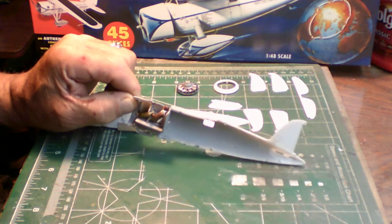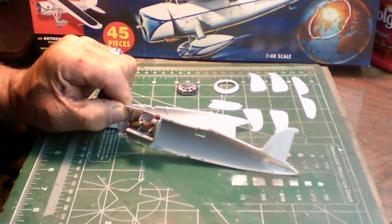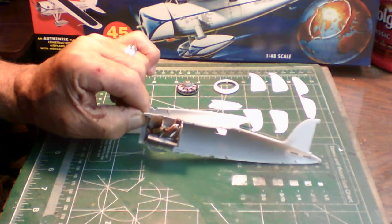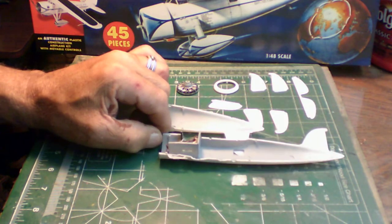This is the first time I've tackled this kit in many, many years. I'm very pleased that Lindbergh is bringing out these old-school kits, because I can go back and reflect on a lot of memories from my boyhood.